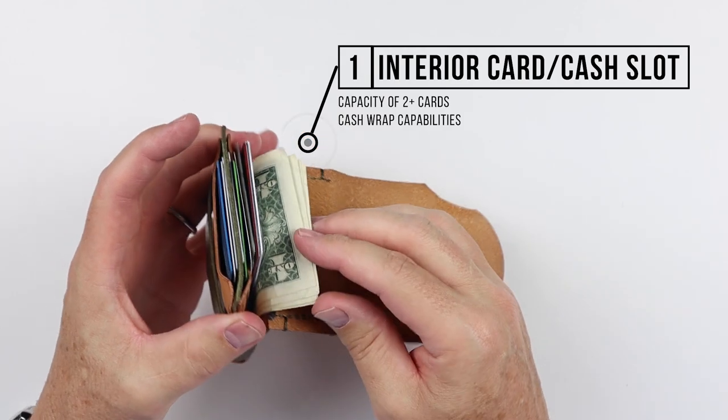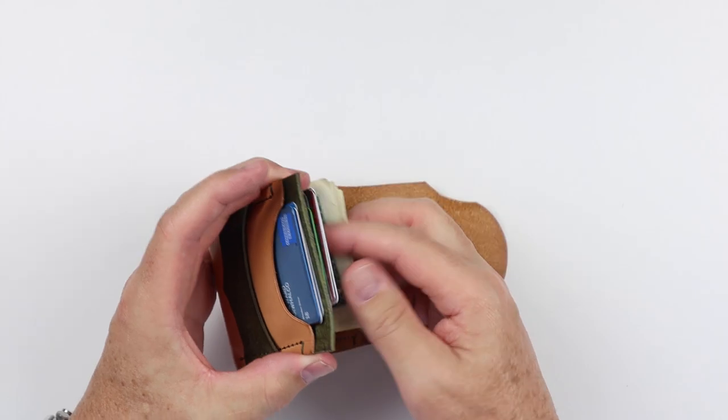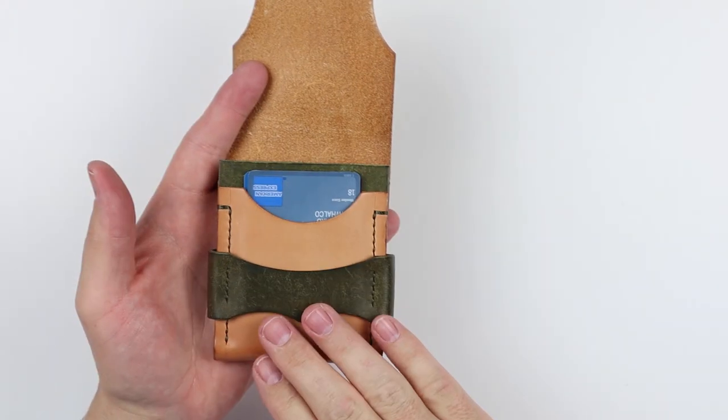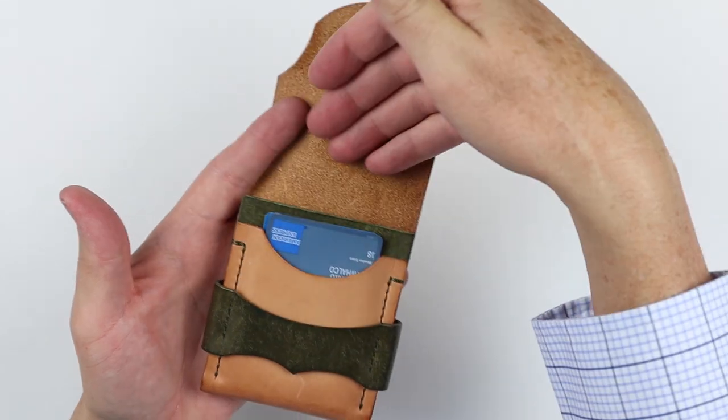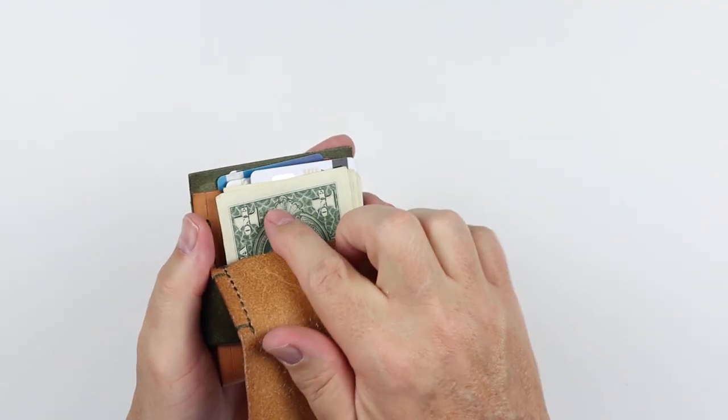And you can fold the cash once and get it in there and it can hold a lot of bills. Or if you like to do the cash fold, the cash wrap method comes all the way up and folds over when you do that. I think it works best when you just fold it once.